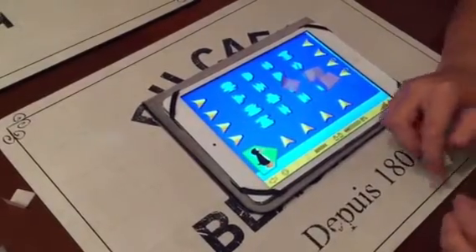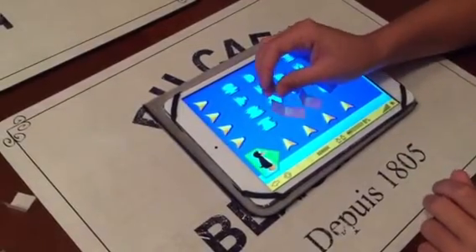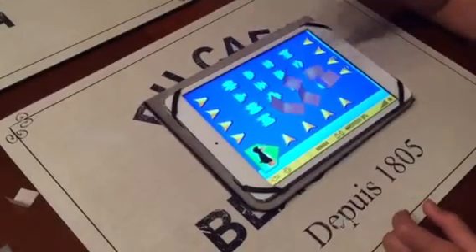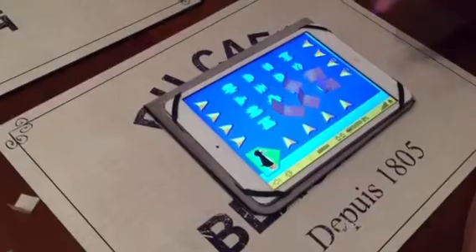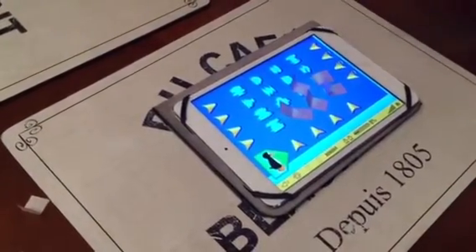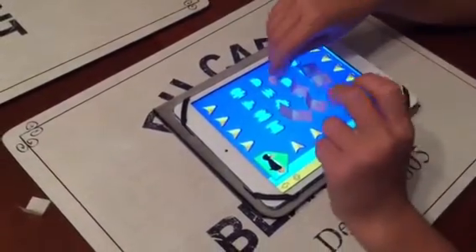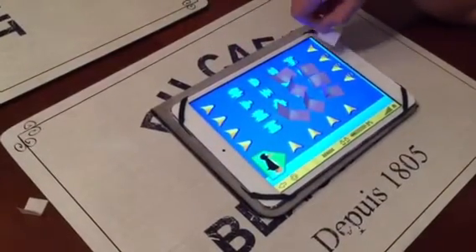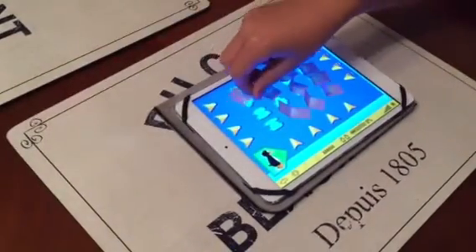One, two, three. I press up. No, I couldn't press up. So I press this. This. One. Two. Three. And four.